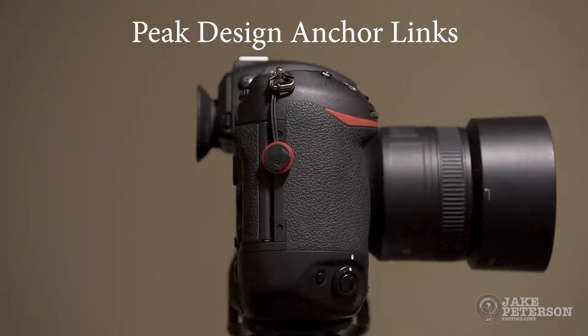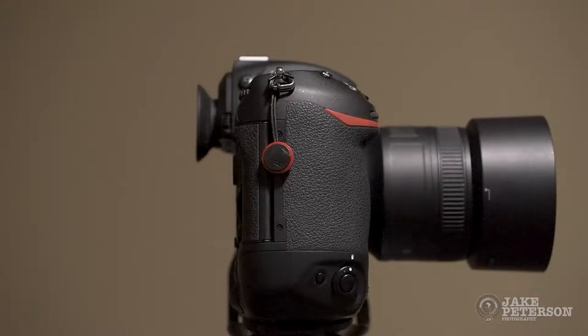Hi everybody, Jake here. Today I'm going to talk about Peak Design Anchor Links. I don't know about the rest of you, but I hate having to take the camera strap on and off the camera body. It takes up time and effort.